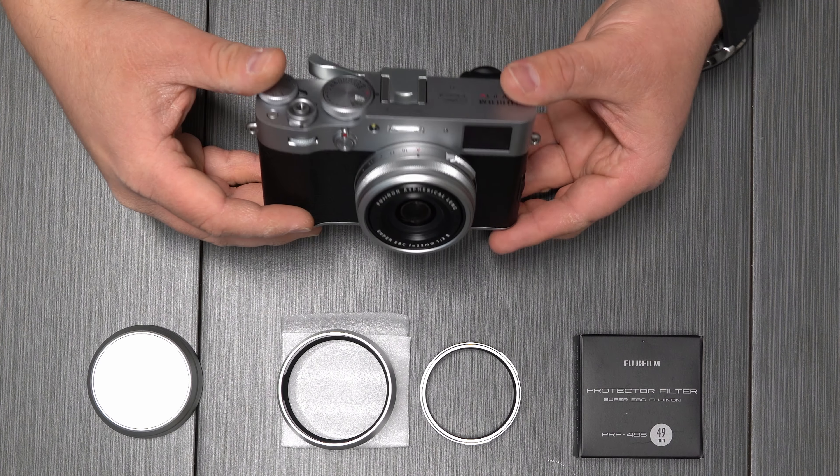I'm going to be keeping mine in a little bag. I want to mention that when you put this combination on, whether you have the lens hood on or not, you lose the ability to use the lens cap that came with the camera. But now that you have protection from the filter and the added protection from the hood, you don't really need the lens cap.